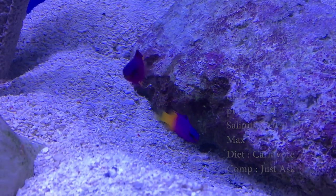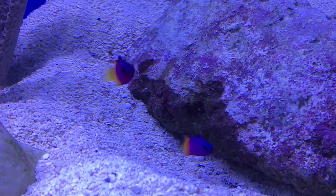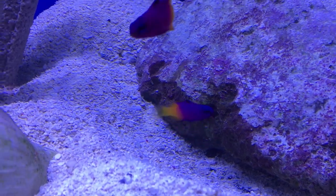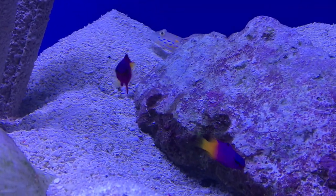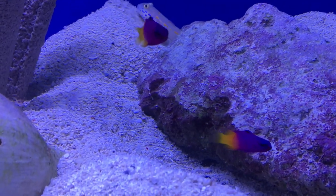You can put multiples of them in a tank — just watch out because they could become aggressive. Just keep them well fed and they won't fight. Origin — they do come from the Caribbean.